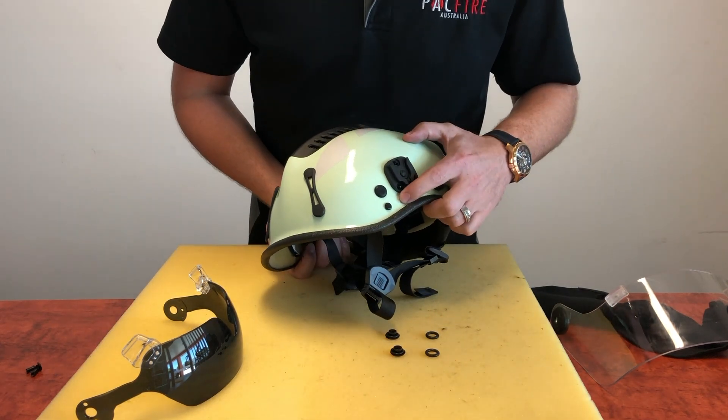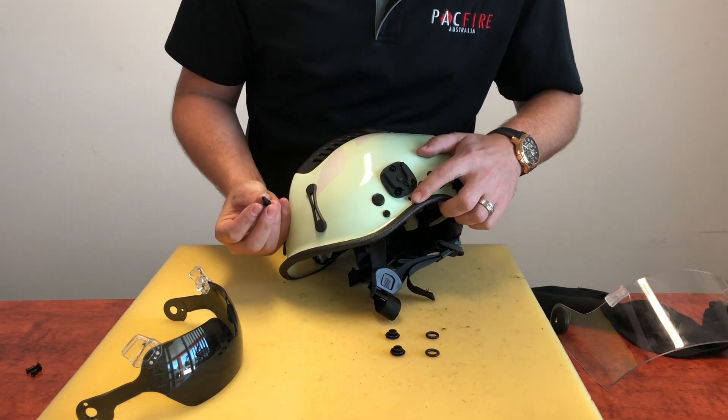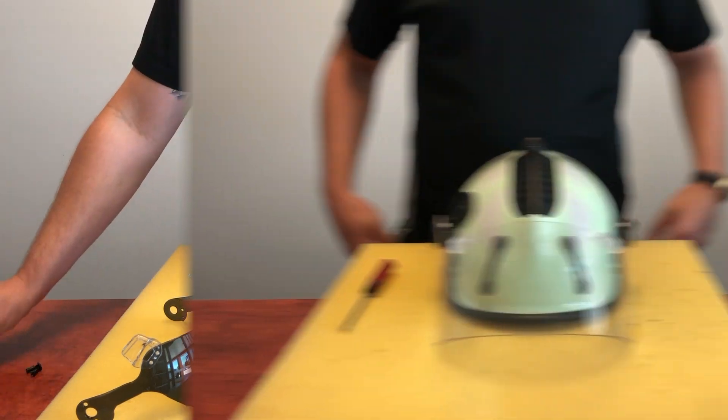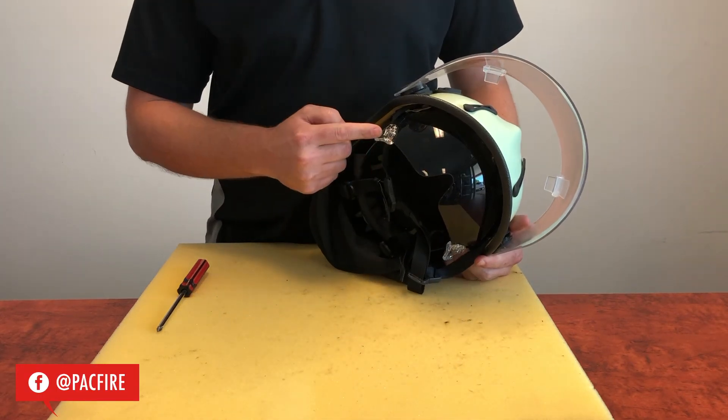Internal eye protection is installed through pre-drilled holes in the R6 series helmet's shell. Start by removing the current eye protector.